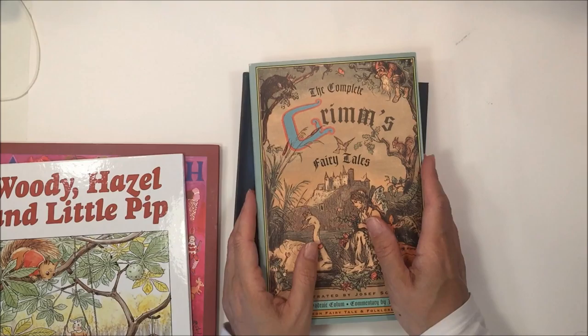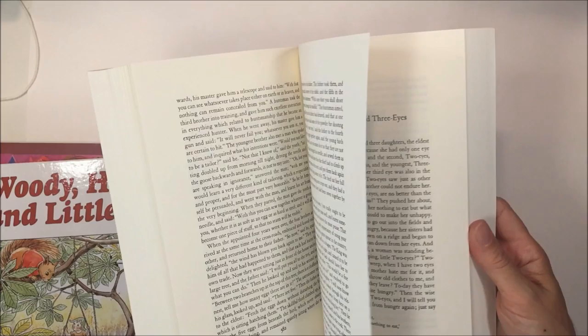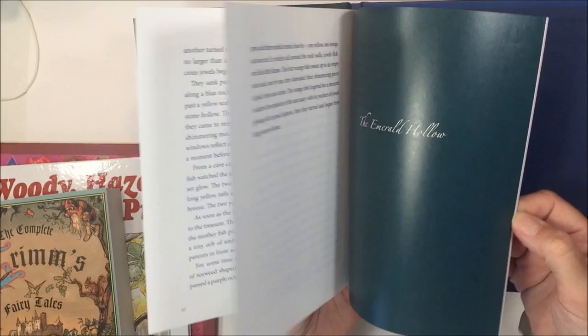Woody, Hazel and Little Pip is a longer book — not a short picture book — it takes a while to read, so it's great at bedtime to read a couple of pages. The Complete Grimm's Fairy Tales is another nice addition for anywhere from five to eight year olds, though you do want to be mindful because some of the fairy tales can be a little gruesome. The Blue Forest is another one where I really love the illustrations — they're so captivating — and this is also a longer story that takes a couple of sittings.